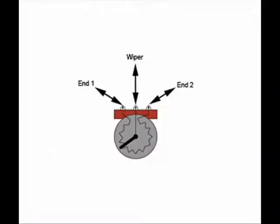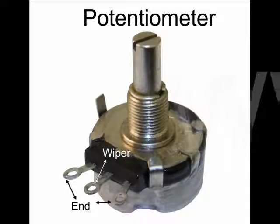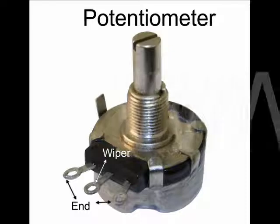Most potentiometers have three connectors. Two are the total and non-varying resistance of the potentiometer, referred to as ends, and the third is the variable resistance, referred to as the wiper.